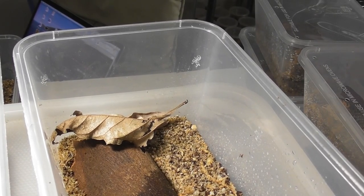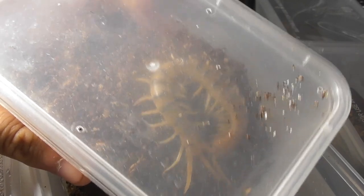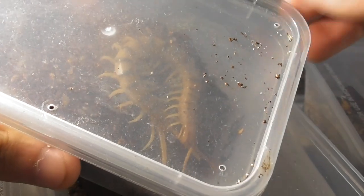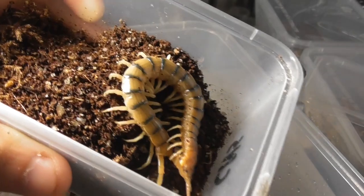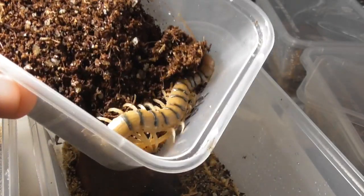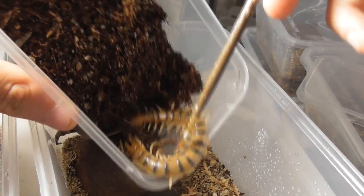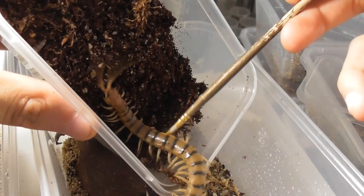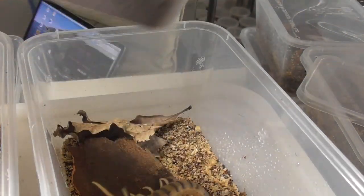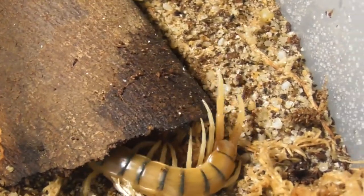Here we have more Ethmostigmus rubripes — these are tiger forms and they are from Cairns. Like the Silver Valleys, they are also siblings, all three of them. In year 11 I went on a school trip up to Cape Tribulation and I saw some of these. They tend to live in coastal habitats. They also don't seem to be quite as mental as some of the other tiger forms — like the New South Wales tiger forms are just, oh my god. Gurthang and her babies, they are just nuts. But these Cairns tigers, they're a bit nervous at times, but generally they're fine to deal with.